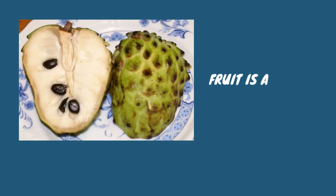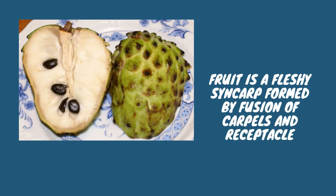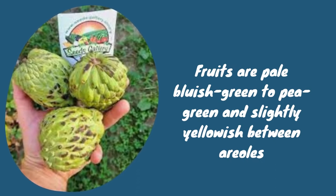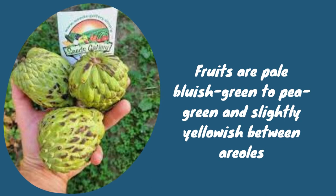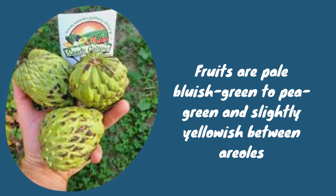The fruit is a fleshy syncarp formed by fusion of carpels and receptacles. The fruit is heart-shaped or conical, 8 to 12 centimeters long by 9 to 10 centimeters wide, weighing 2 to 2.5 kilograms. Fruits are pale bluish-green to pea-green and slightly yellowish between areolas. The rind is 3 to 4 millimeters thick, consisting of fused, prominent, and angular areoles with rounded and slightly upturned tips, and is pliable, firm, and indehiscent.